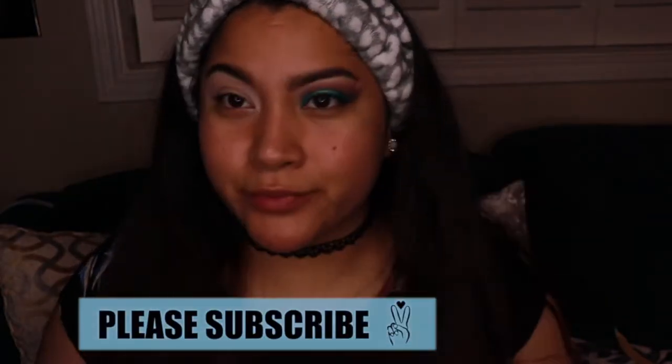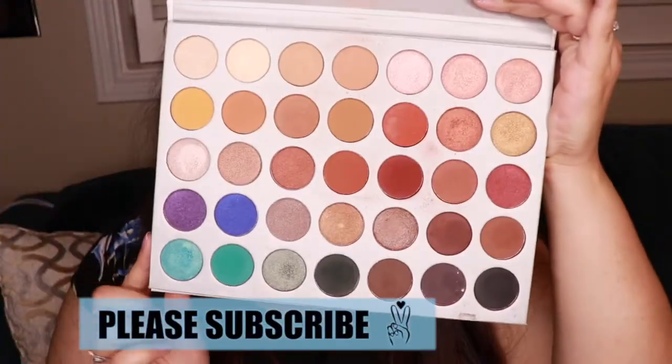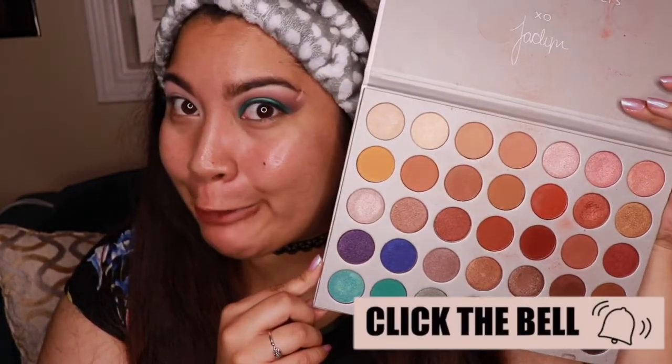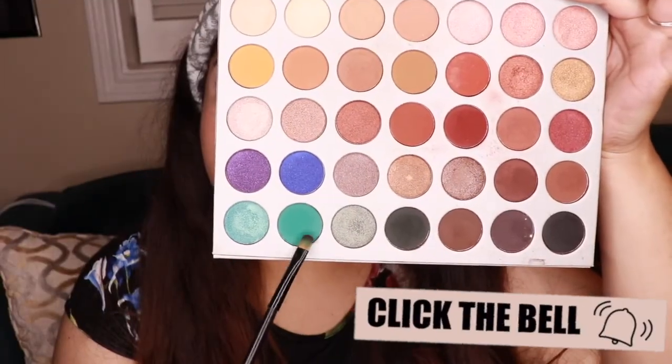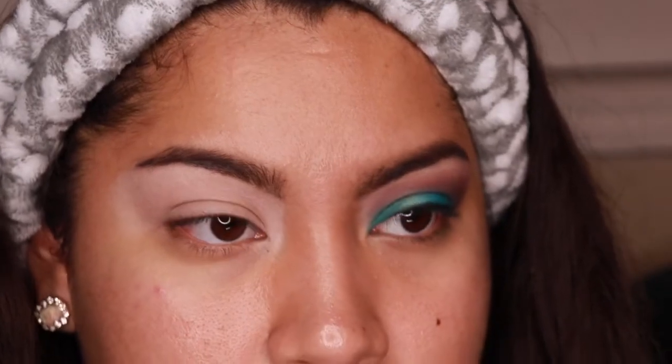Hello beautiful people, today we're doing a tutorial with the Jaclyn Hill Morphe palette. I've been wanting to use this palette lately, especially with everything going on with her new palettes. I want to jump into this one, and I'm gonna use this color — I believe it's called Jada — I love this color so much.